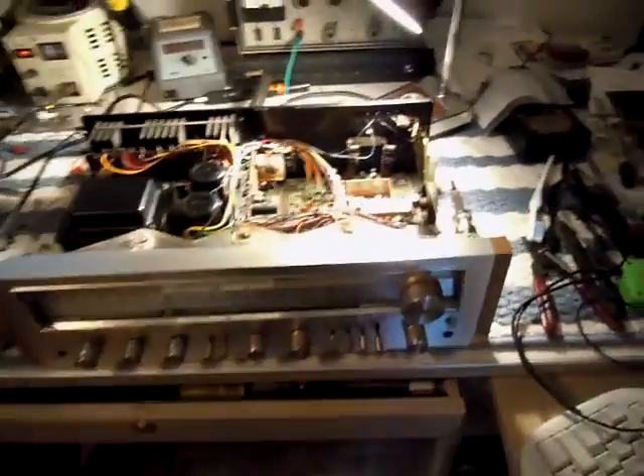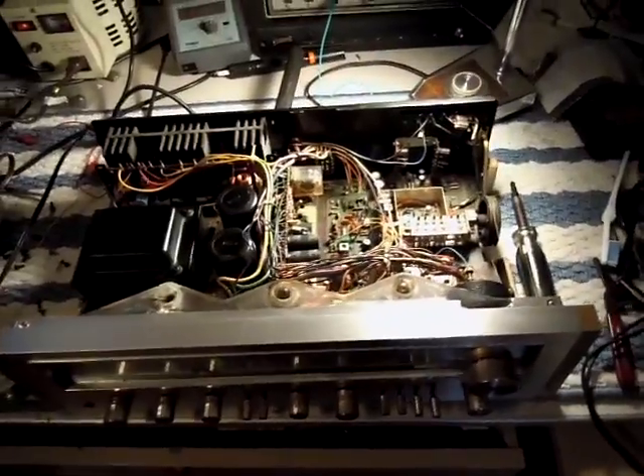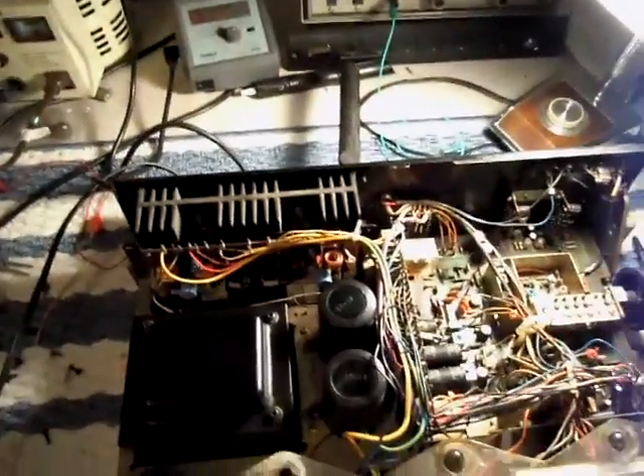Hey guys, just thought I'd give you an update on the SX750 that I'm slowly piecing back together. I did some troubleshooting on the weekend and discovered that the reason why it was offsetting 7 volts was because of a failure in the right channel.